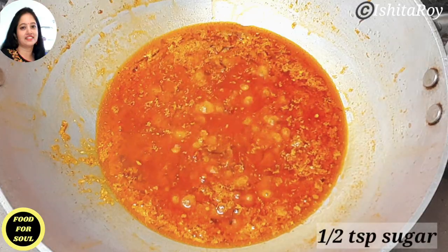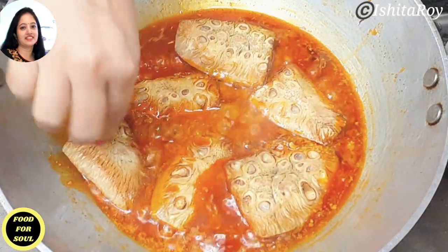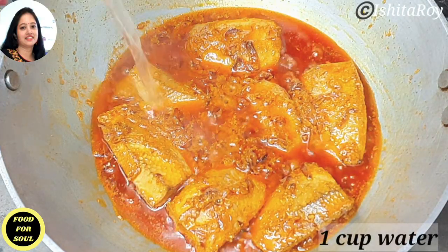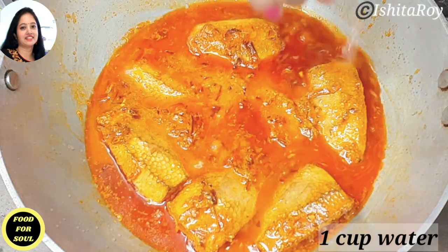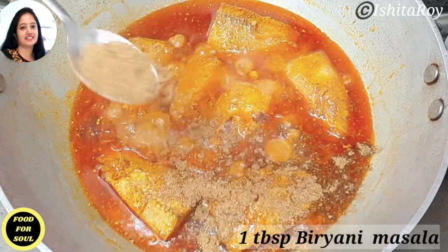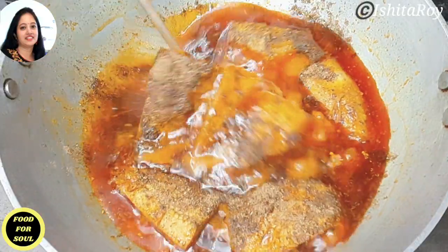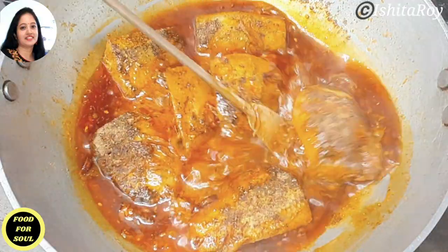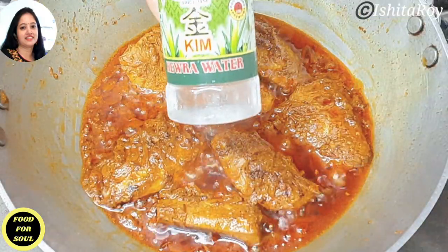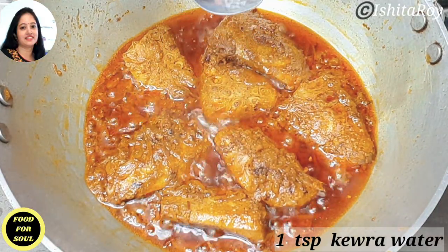Add half tsp of sugar to balance the sourness of the curd. Now add the fried jackfruit pieces. Add 1 cup of water and let the jackfruit pieces cook completely. Now add 1 tbsp of homemade biryani masala. Add 1 tsp of keora water.